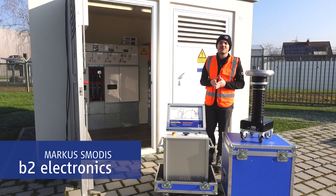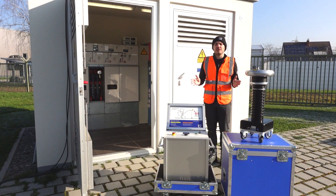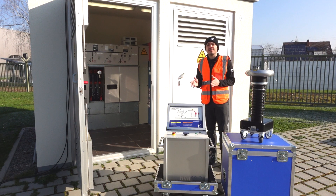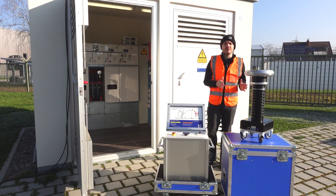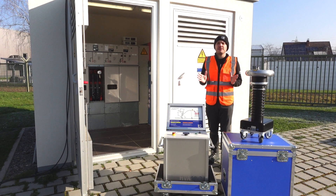Hello, I would like to welcome you to this short video tutorial. Today we're going to take a look at how we set up a PDTD measurement with the HVA68 and the PD62. This is the first part of our video series regarding a complete PDTD measurement with this device configuration.